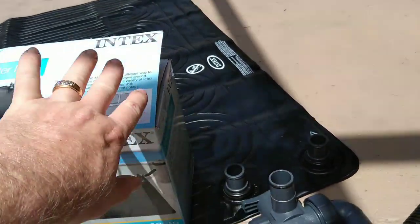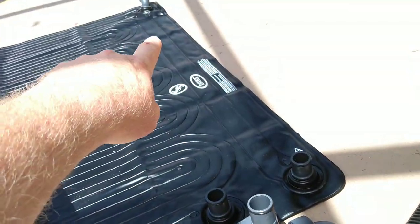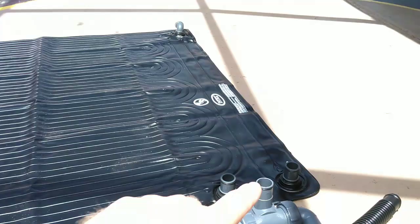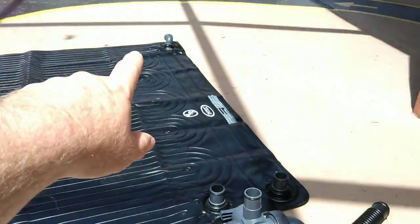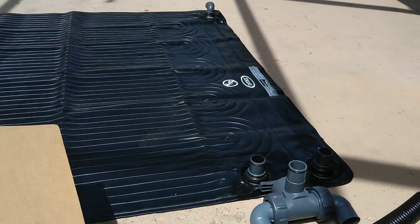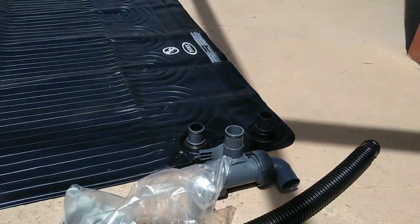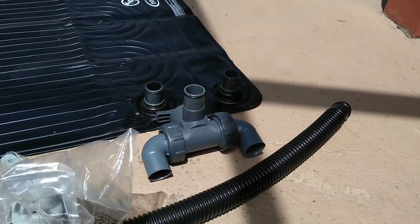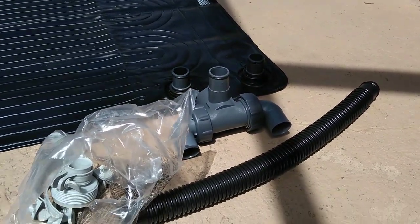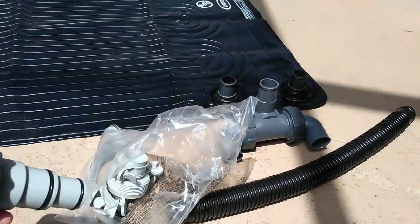The valve diverts the fluid away from the solar array but it still goes through the mat and out the outlet on the other side. The placement of the inlet and outlet may affect how many hoses you need to hook this up. It also comes with a couple of fittings, including an adapter to go from inch-and-a-half female and male.